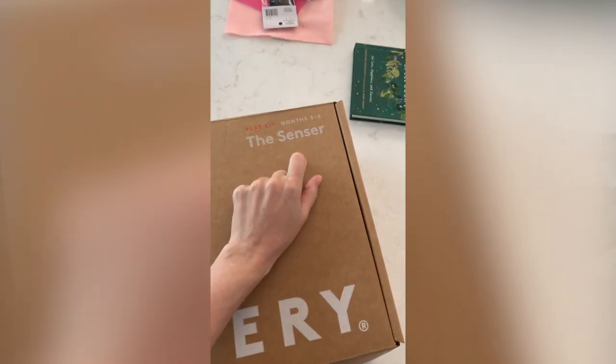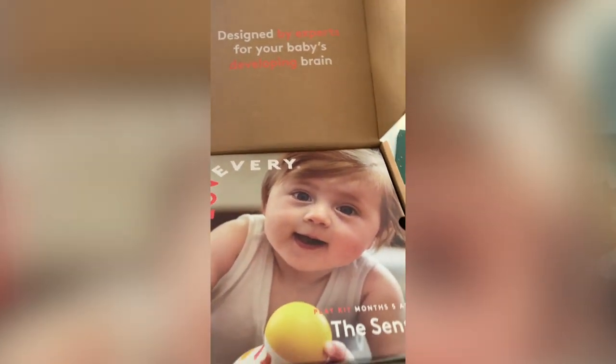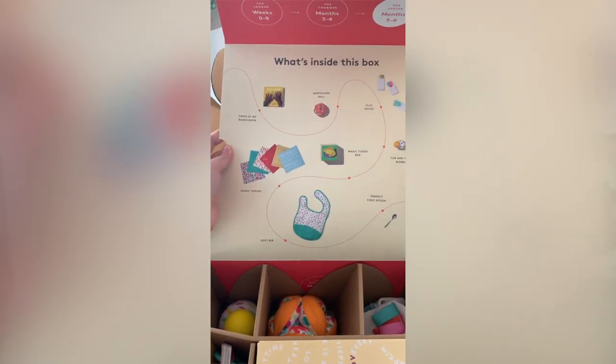Hi guys, Rachel here from The Confused Millennial. Welcome back to my channel. Today we are looking at the Sensor Lovevery play kit for five to six months old. I've been reviewing each of the Lovevery play kits from the perspective of what they're like a year and a half after the fact. My daughter's about a year and a half now, and we've had these toys since the day she was born — actually a little bit before.